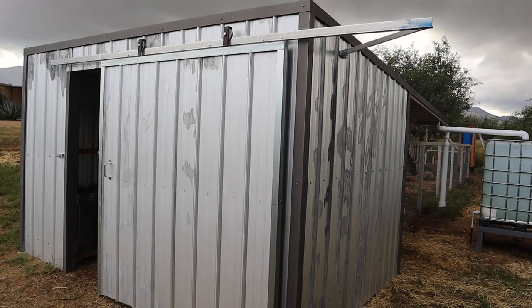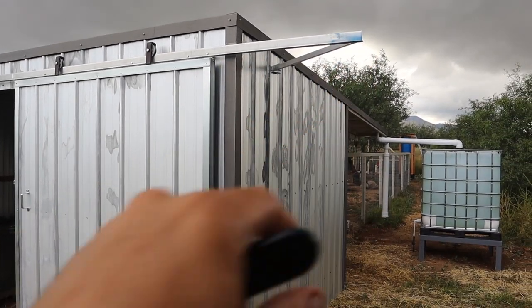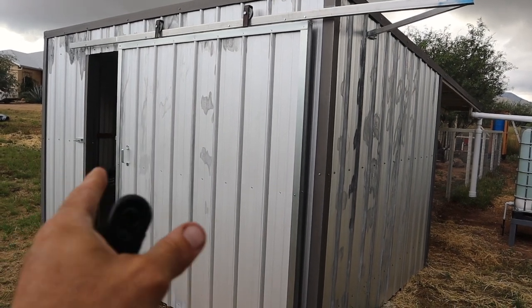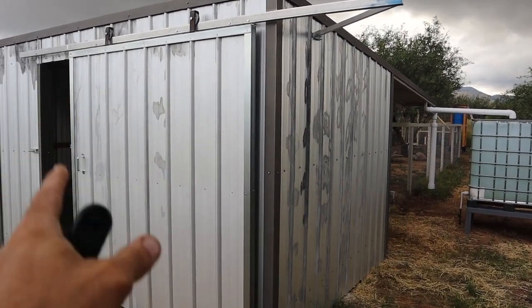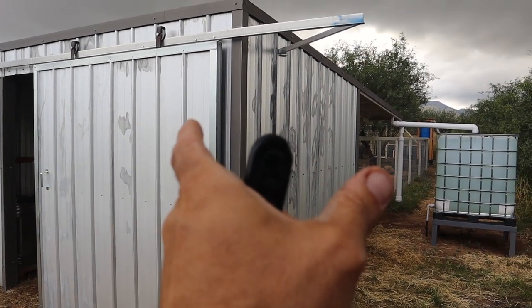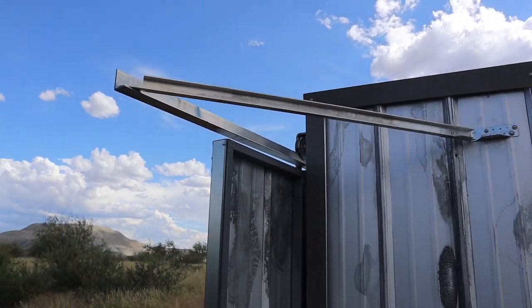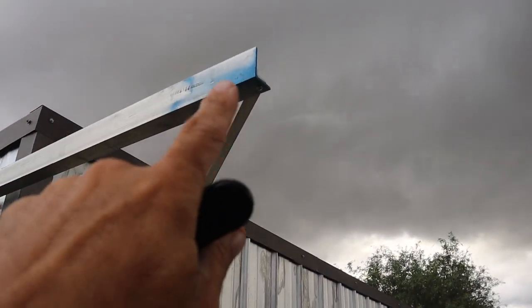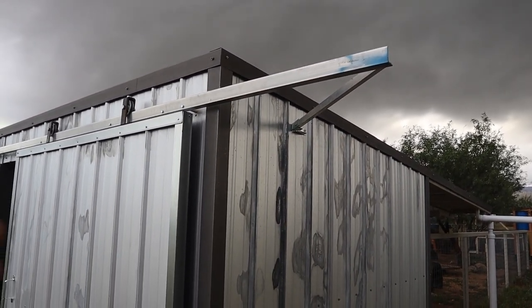I almost forgot to touch on why the aluminum angle track extends so far past the structure. It's pretty simple: I have a six-foot wide doorway and the space on either side is about three feet. For the six-and-a-half-foot barn door to open fully and clear the doorway, it simply has to come out past the structure. You can see I've added a diagonal brace to keep it from twisting. It is a bit undersized, but it was something I had on hand — you can see it's got scrap material paint on it — so the price was right. If it ever ends up being a problem I can always replace it with a beefier piece of steel.